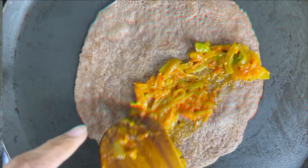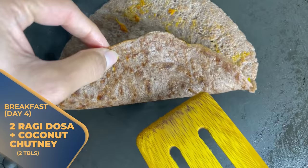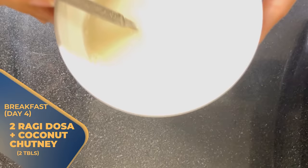Day 4: you will have 2 ragi dosa along with 2 tablespoons of coconut chutney.